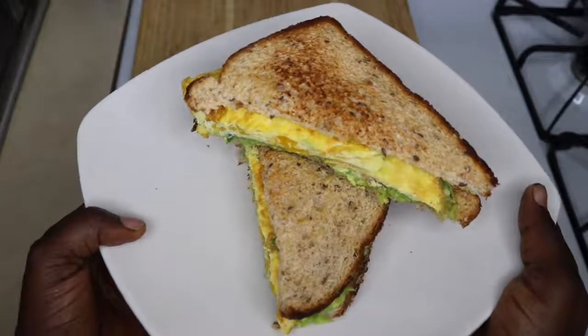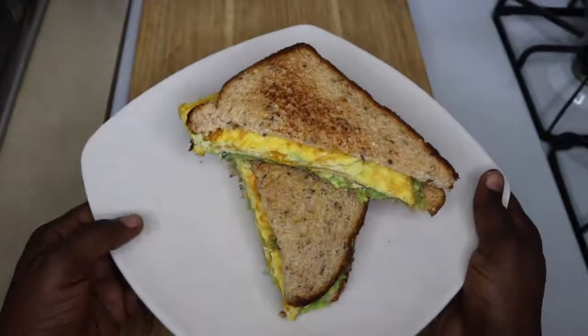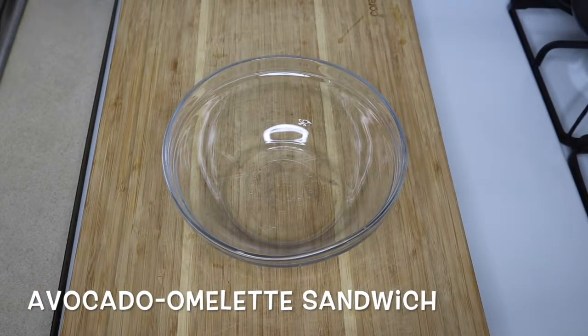Hey guys, welcome back again to the Easy Kitchen. I've missed you guys so much. So today I'll be making avocado omelet sandwich.